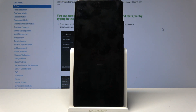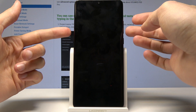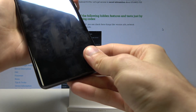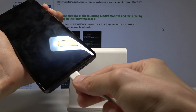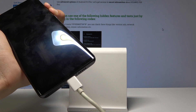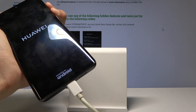Now once the phone is off, I'm going to take it in hand — it's going to be easier. We will need to hold volume up and volume down together. While holding those, plug in the cable and keep holding it, and in a moment we should see download mode.